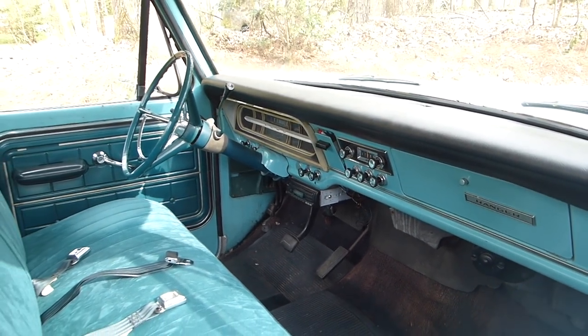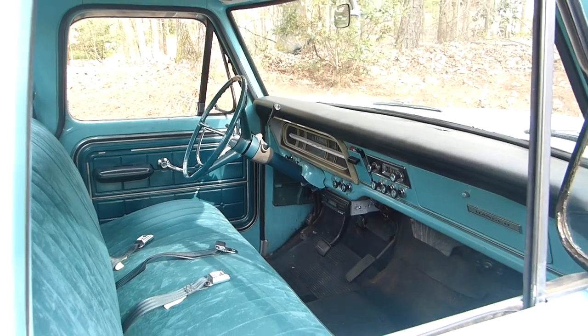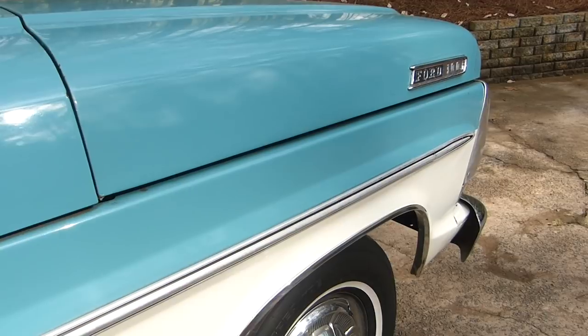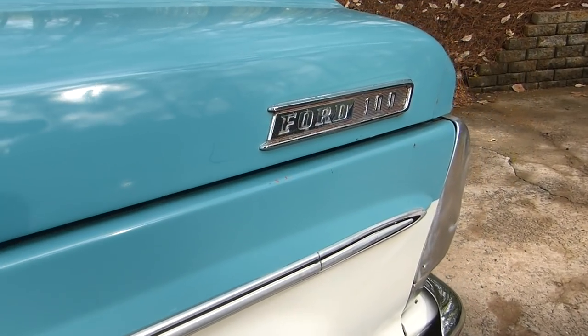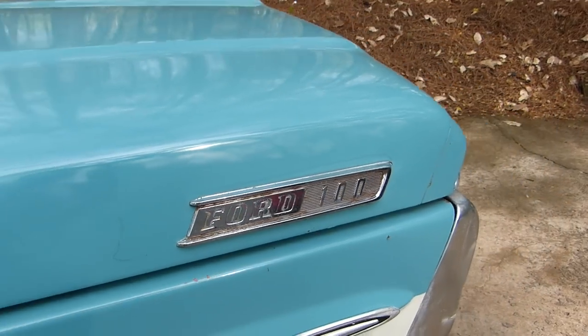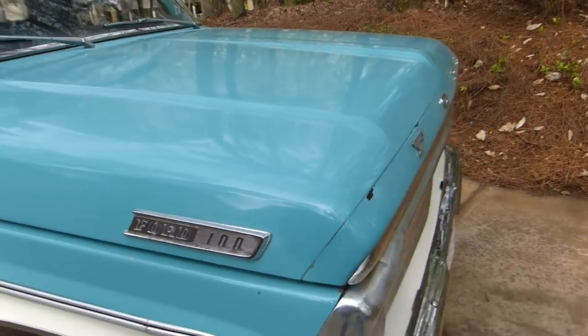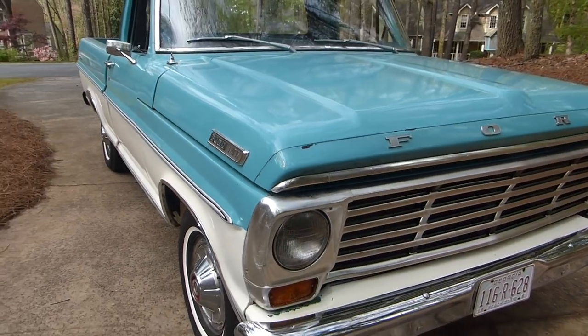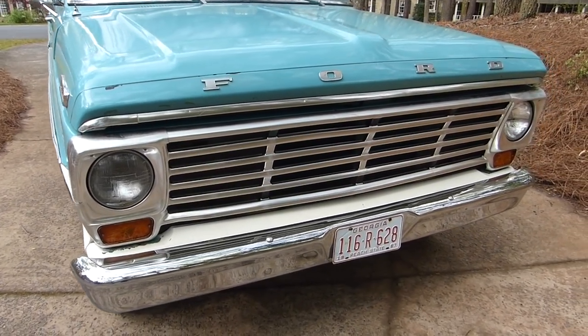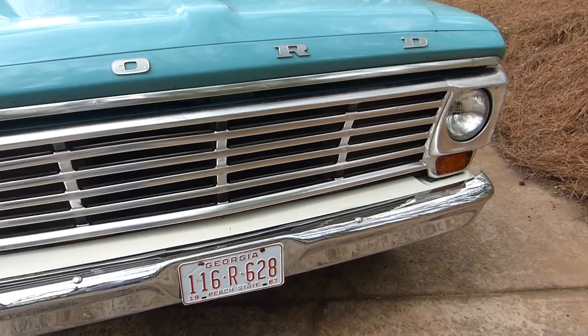He bought it a long time ago. You've had it and been driving it since you were a kid, a teenager. That's what I learned how to drive on. I remember when we were kids, the most fun part of going to the lake with dad was knowing I got to drive the last two miles in the green truck. That is awesome — so not only did you learn how to drive on this truck, you also learned how to wreck this truck.